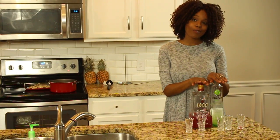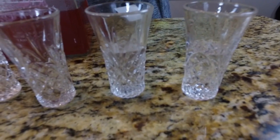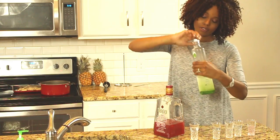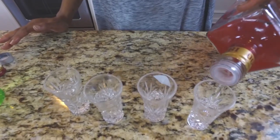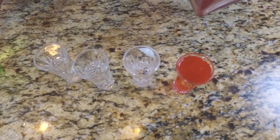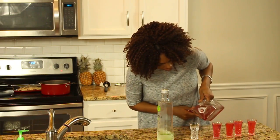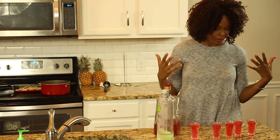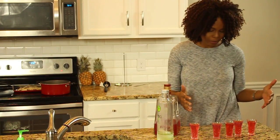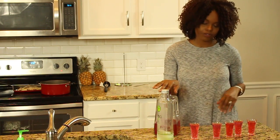Our discussion drink of today is going to be an apple raspberry shot. Go ahead and make all five of them. You can use this shot to celebrate New Year's. Super Bowl is coming up, so if you want to have a Super Bowl party and have shots waiting on your guests when they come through the door, a nice apple raspberry shot will be delicious for them to enjoy.